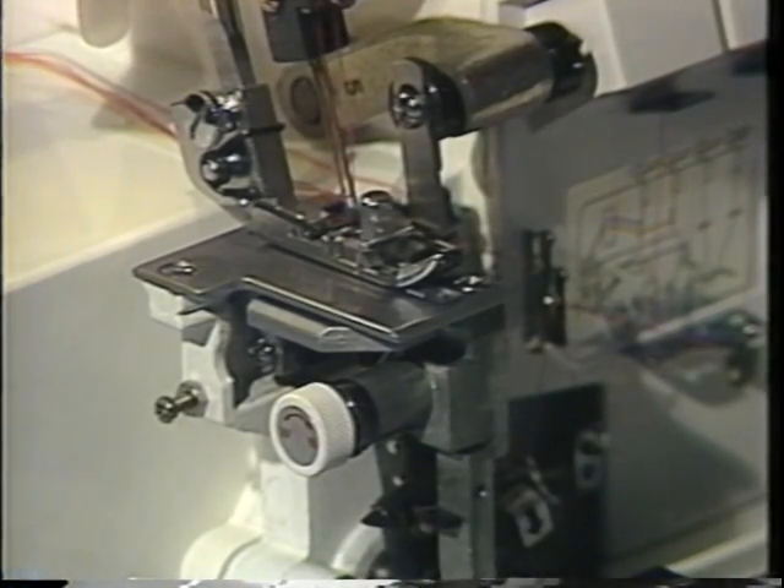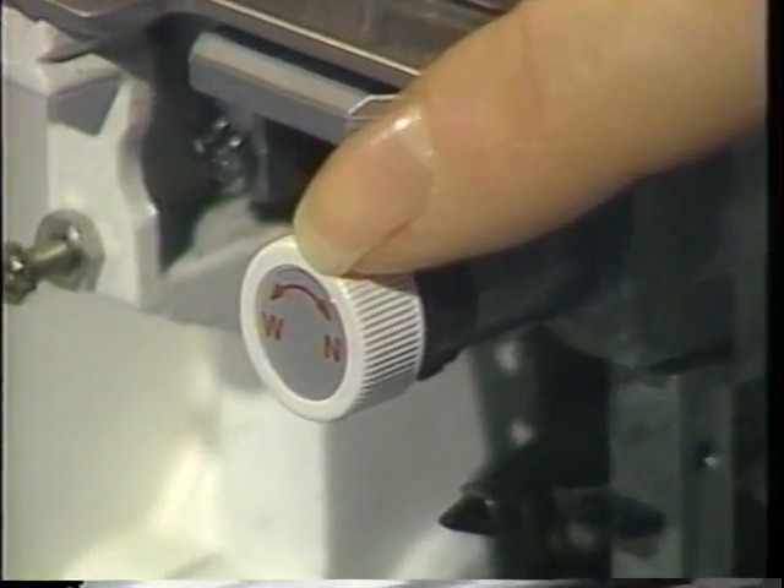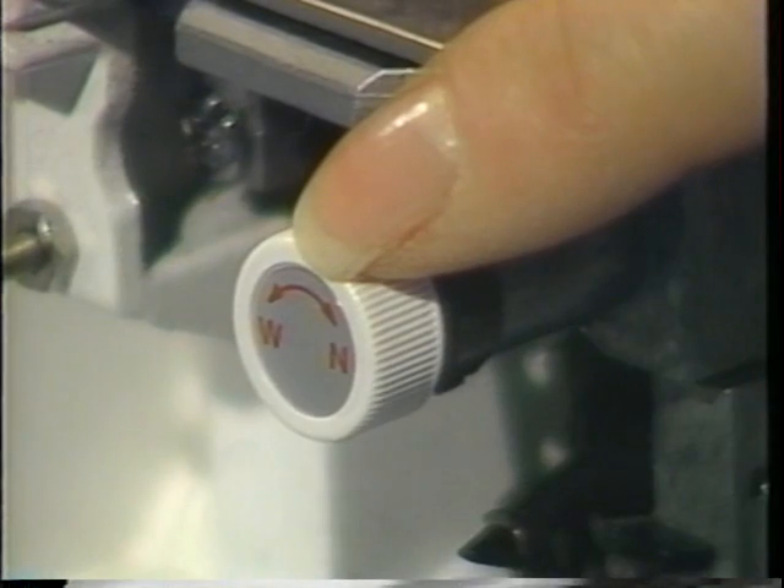To adjust the cutting width on your Speedy Lock, there's a handy dial on the inside of the free arm. Turn the dial toward N for a narrower width or W for a wider width.